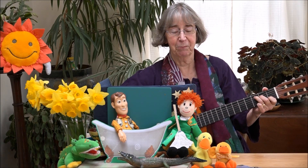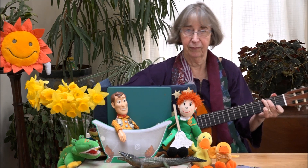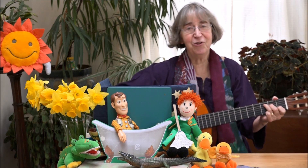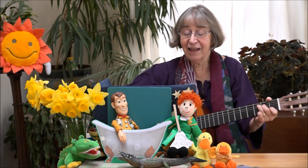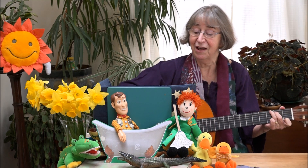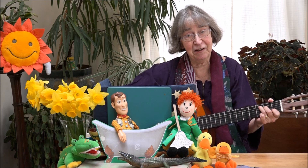Oh Jemima, look at your Uncle Jim. He's in the bathtub learning how to swim. First he does the breaststroke, he does it with a smile. Now he's under the water catching crocodiles.